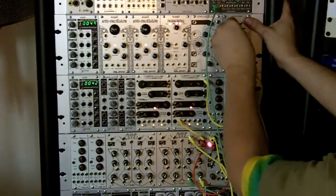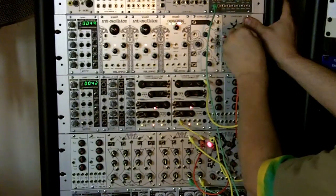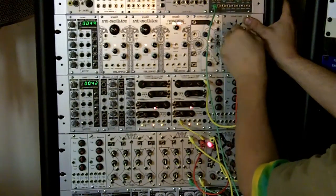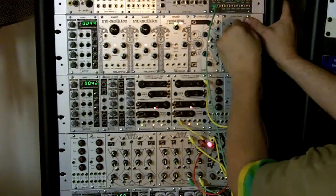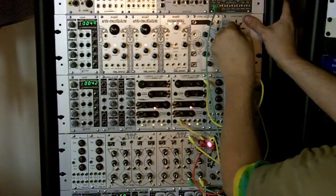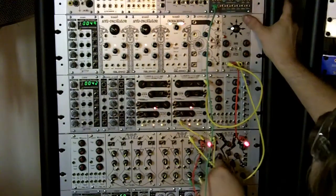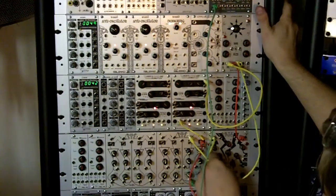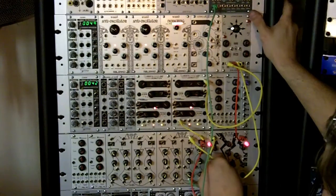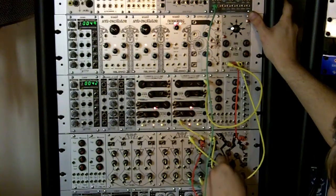We could give it some release time and some more sustain. We'll go back and change the R to the fall on channel 1.